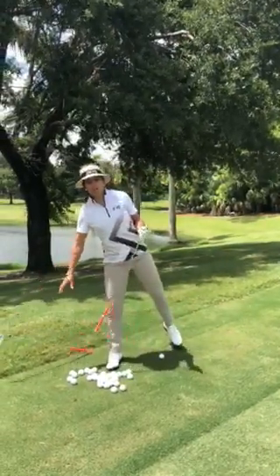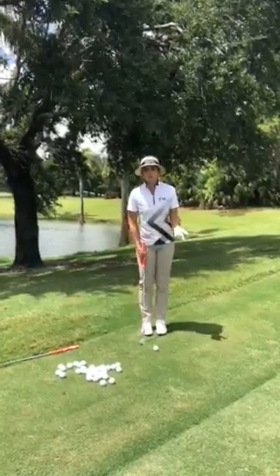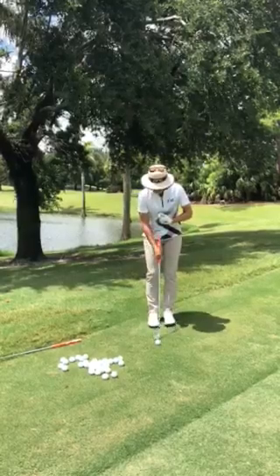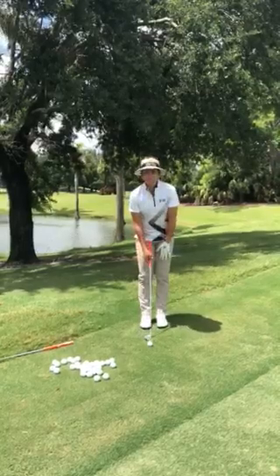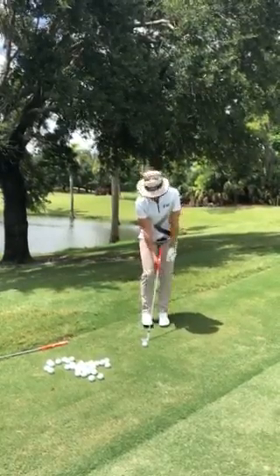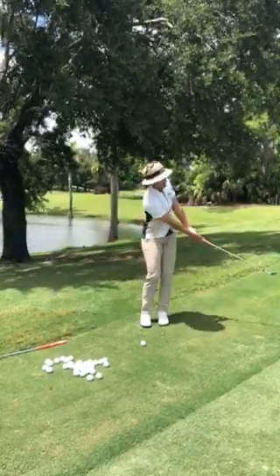So normally what I do for these shots, it's very similar to a putt, like a long putt. I play the ball pretty much in the back of my stance, I have a narrower stance and basically all I do is I have a little forward press, I grip it down in the club and I literally just stroke it like a putt.